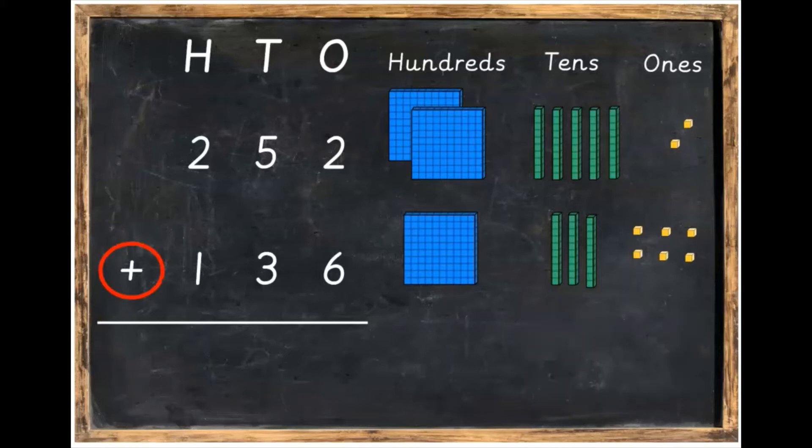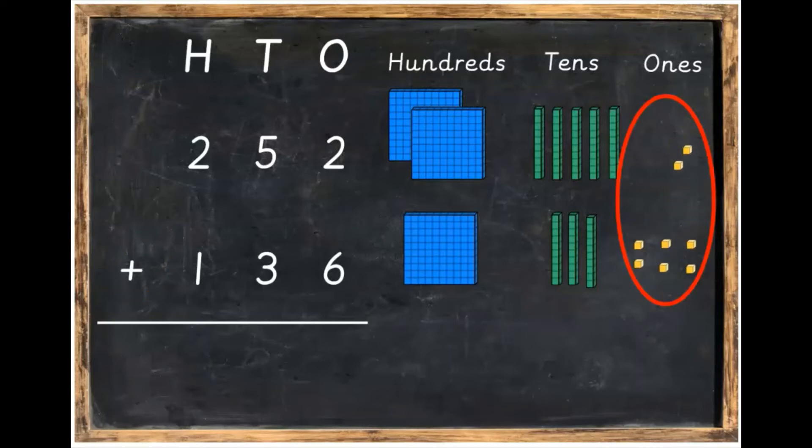Now we're going to add these. First of all, we're going to start with the ones. We're going to add six plus two, which makes eight. Get the ones and bring them down to the bottom. If you'd like to pause the video to do this, pause it and then press play afterwards. Write in your eight underneath the two plus six.